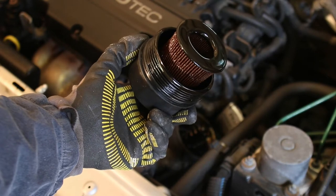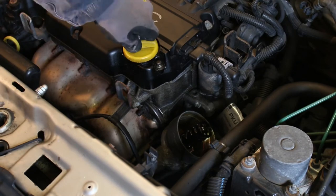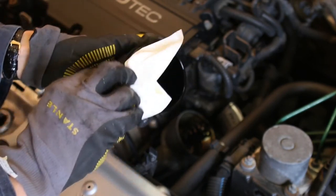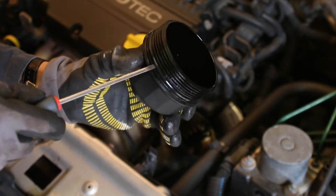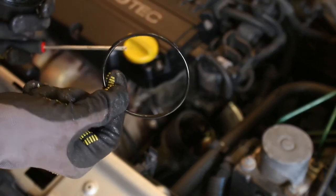As you can see, this oil filter was due for a change. By now much of the oil should already have drained, so you can close the engine oil cap. Before installing the new oil filter, make sure to clean the oil filter housing first. Also, and this is very important, remove the rubber o-ring that is now present on the oil filter housing, as this ring is likely worn out and will be replaced by a new one included with the oil filter.